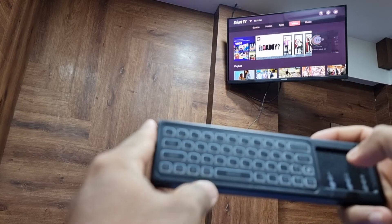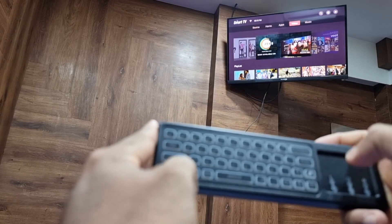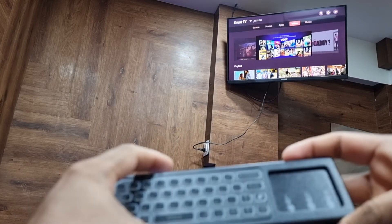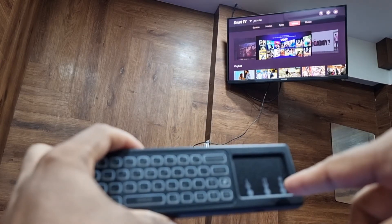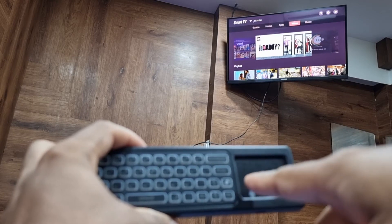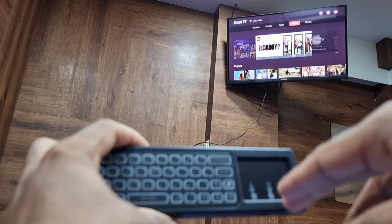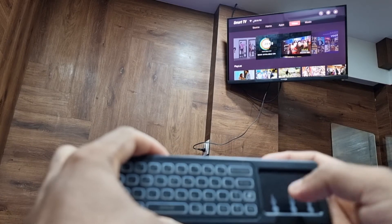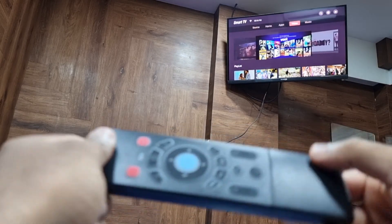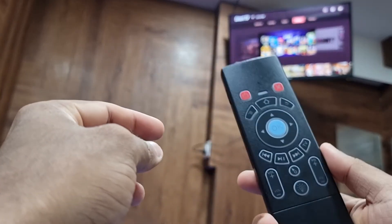Some shortcuts are given here and it's very handy to use. The functions include: right swipe for right click, press and hold for left click, and swipe up for the scrolling button. So it's a really nice air mouse.